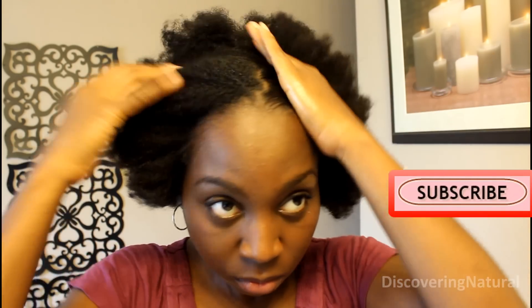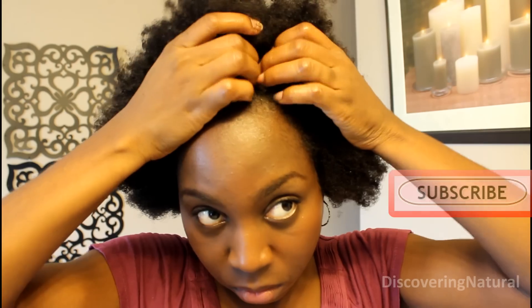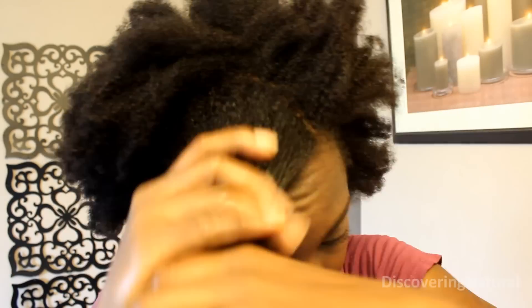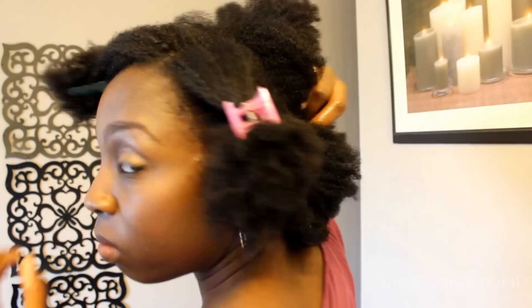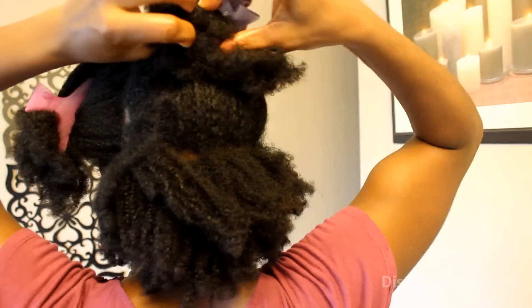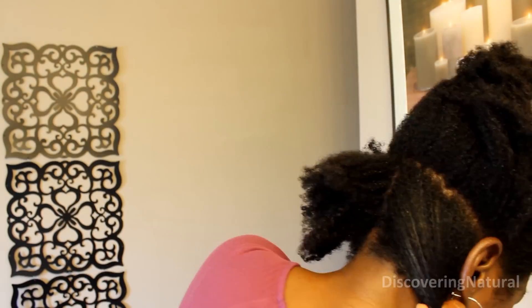We're gonna start off by sectioning our hair into five parts. When I section my hair I like to section two parts in front, one right at the crown, and then two at the bottom so that the curls will fall and kind of give a layered look.